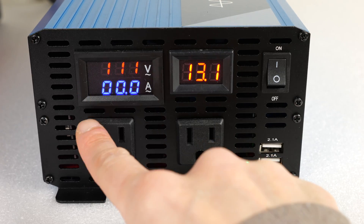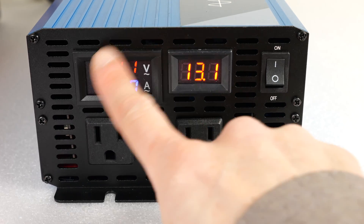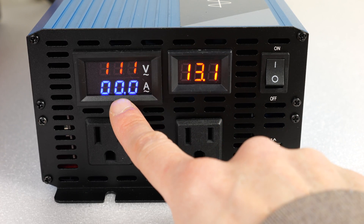I do enjoy the AC voltage readout, the amp readout, and the battery voltage readout. I would enjoy it even more if it had a wattage readout, because you can't always just multiply this in your head.